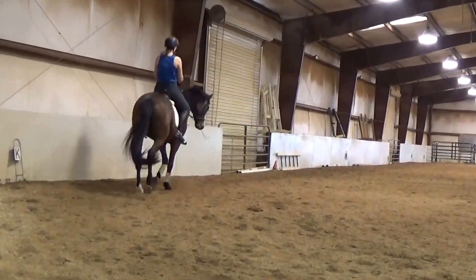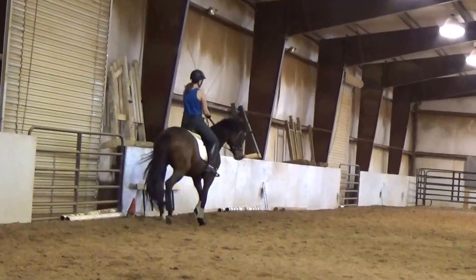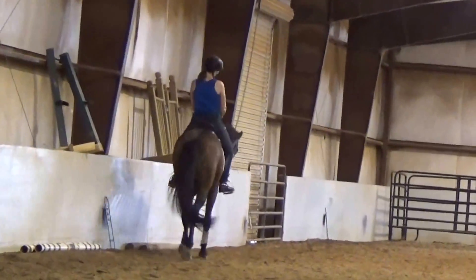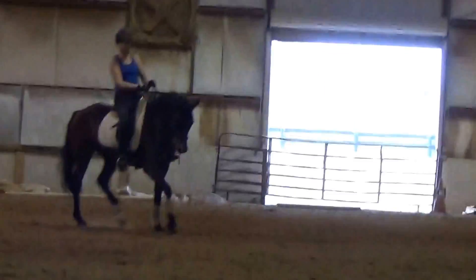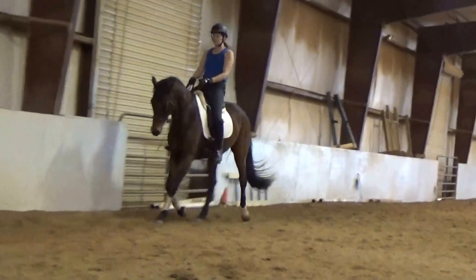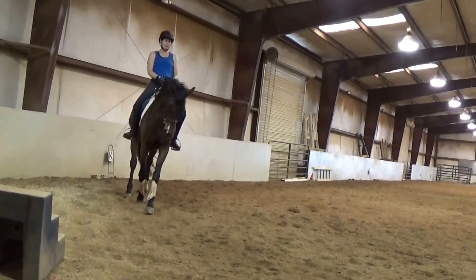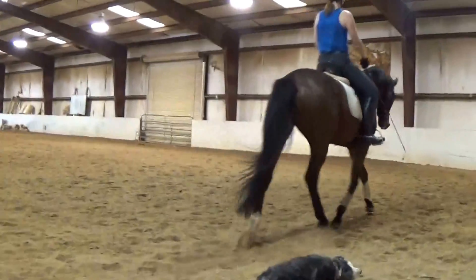And when we go from first to second level, they do want to see a little more elevation of the forehand and sitting of the haunches. But on the whole, she's really tracking really well. Try not to do any drunken sailor moves. Try to hold her in position with your seat and legs, and then drive her forward from your seat. They'll want you getting Carmen's brain in the game.